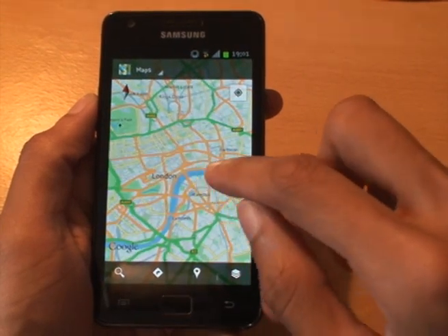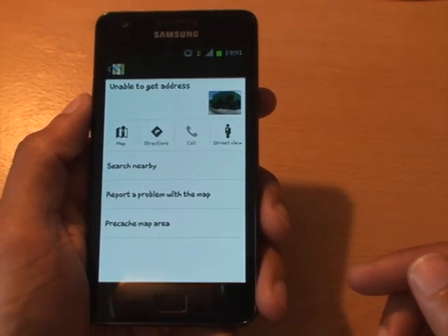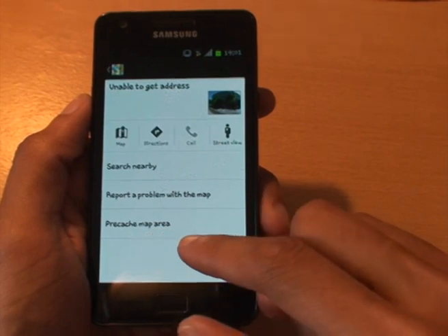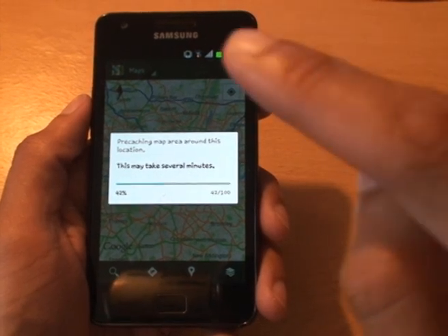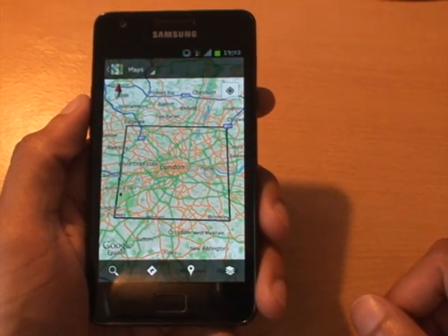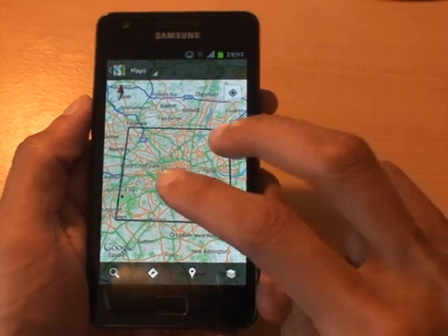So I'm going to hold down the area I want to pre-cache — London. It says 'loading address' — just tap that. What it'll do is cache from the point I press my finger down, a 10-mile radius from that point, cached on the phone. You can see it says 'pre-cache map area' — tap that, and it says 'pre-caching map area around this location.' From the point where I hit my finger on the map, it's going to map 10 miles around that area and save it. The outline area of the map has been pre-cached.